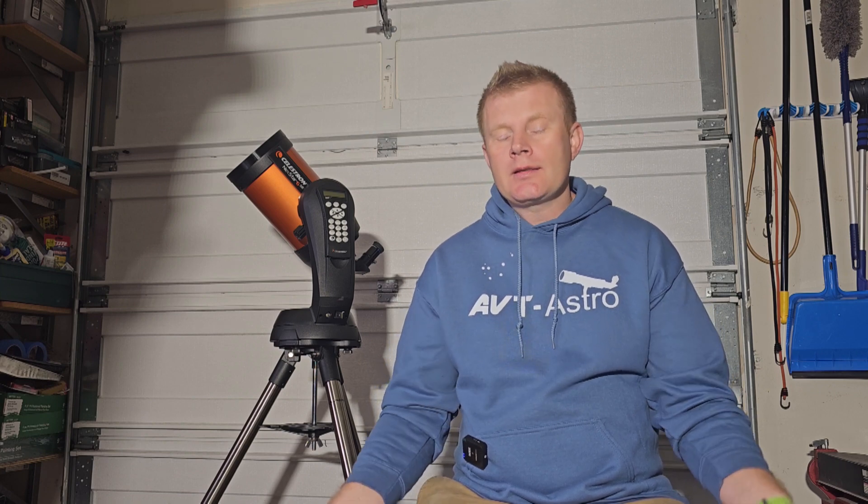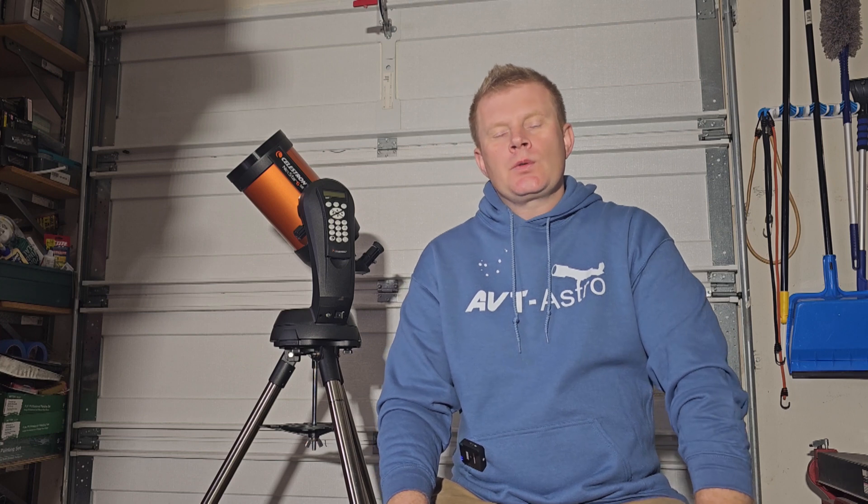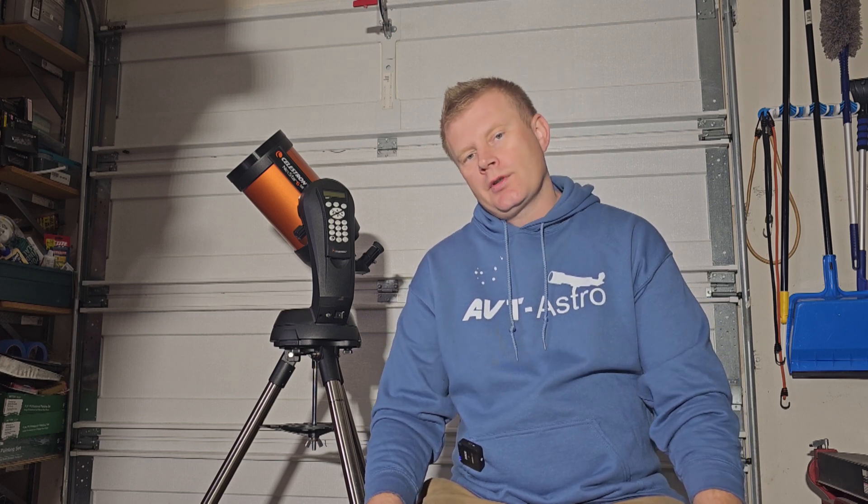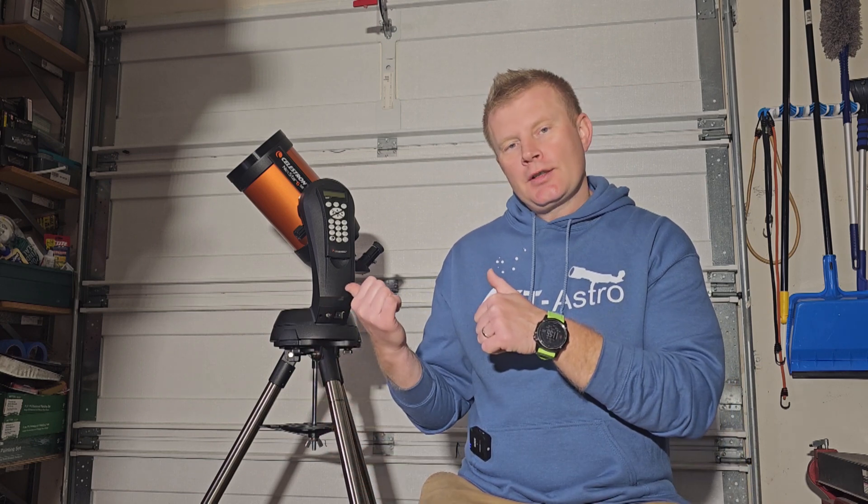Hey guys and gals, Vlad here with AVT Astro, and today as always I've got an interesting astro topic for you. For those of you that might not be familiar, I run a little astro blog called avt-astro.com and of course this YouTube channel, so if you're not subscribed please do consider subscribing. Over the last 25 years or so I've had the privilege of owning over 100 scopes and more accessories than I can count, and here's one of the scopes right here.